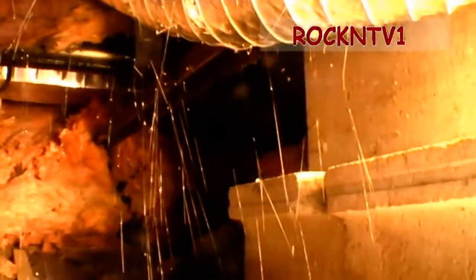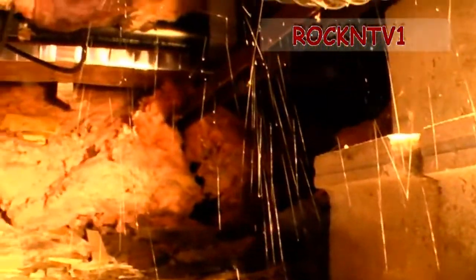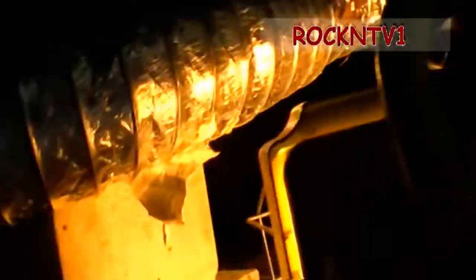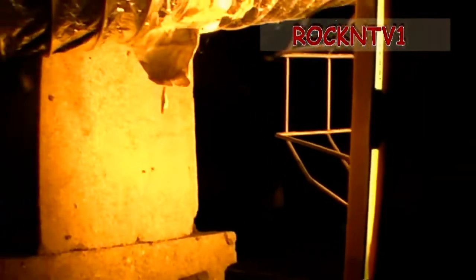As I get some of this insulation cleared out of here, I will show you what it looks like. Hopefully I can get it a little more cleaned out and you'll be able to see. There's just no room in here to really work, and this ought to be fun. So there it is — the underneath.